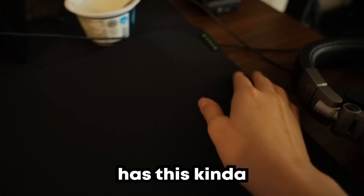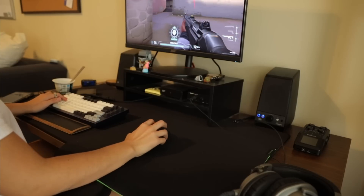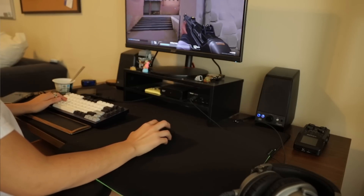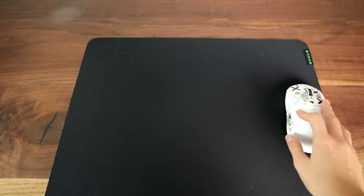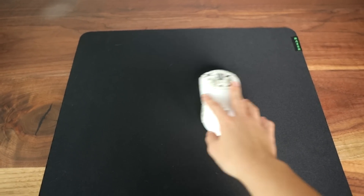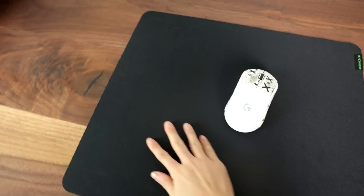This is the Razer Gigantus. You can tell it's Razer because it's green. It's very thin with this Razer branding and it's fast. It's a bit smaller than the rest, but they do offer different sizes too. It's cloth and to me it felt fairly fast. Maybe I just don't have a lot of mouse control yet since I'm new to FPS gaming, but I overflicked and overcorrected a lot.